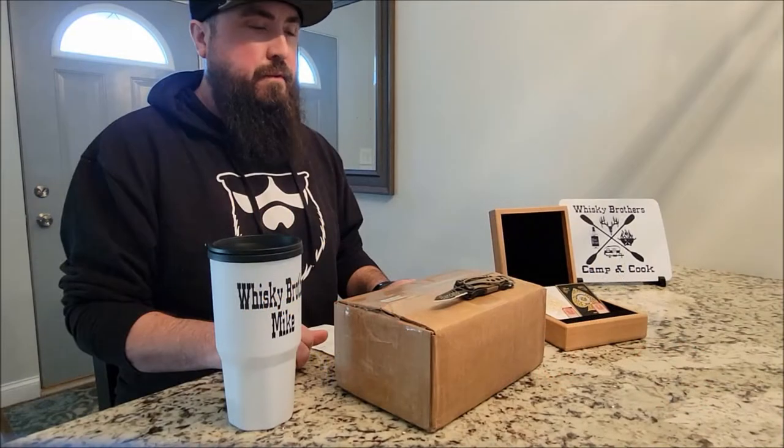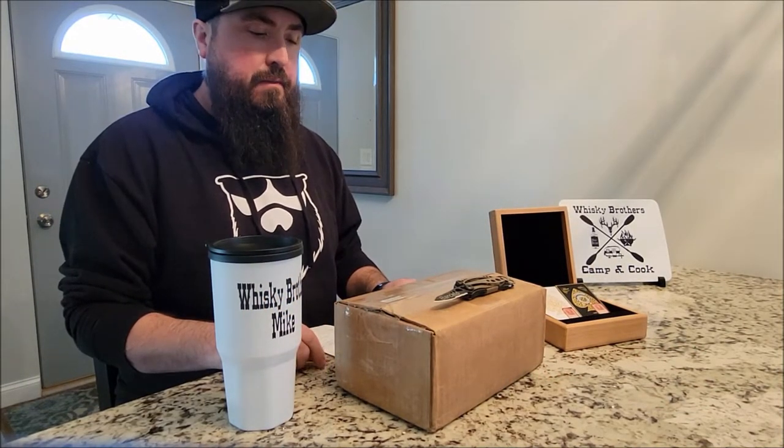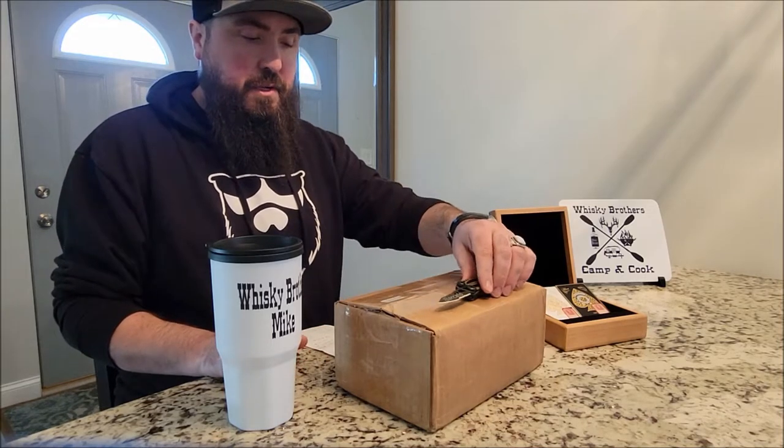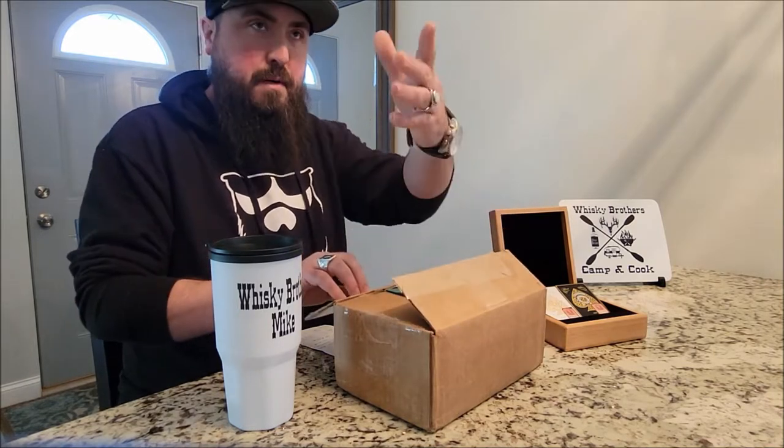Alright, we have a special treat today — we are going to do an unboxing and review of the Desert Sands 10 gram ceramic poker chip. I started out with a clay composite set that my brother got me about 15 years ago.